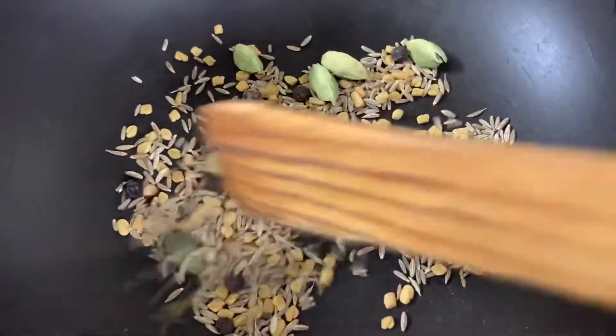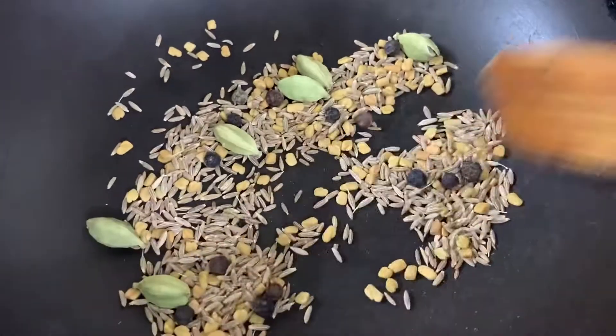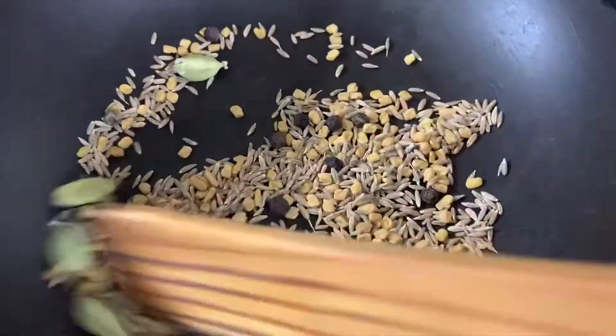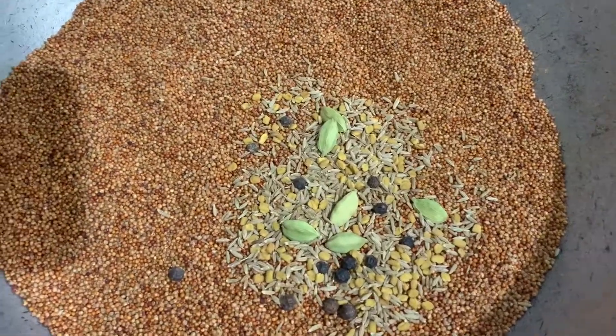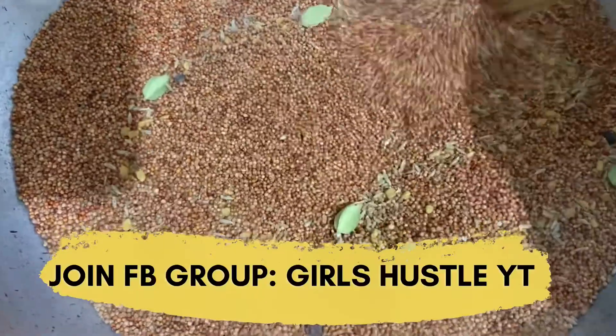I have not used any nuts and pulses for this powder, as they should always be tried individually for babies when they are between six to nine months. In the next video I am going to show you how to make a similar protein malt powder at home for babies and adults.